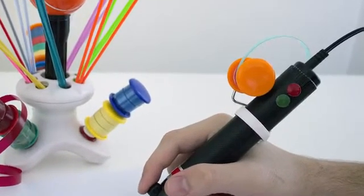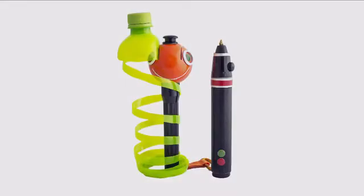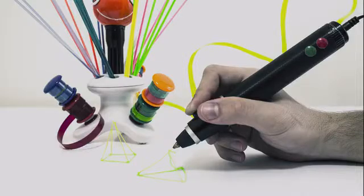We also provide an attachment which holds the strips you're using in place. That's it! You're now ready to start creating 3D drawings, sculptures, and so much more.